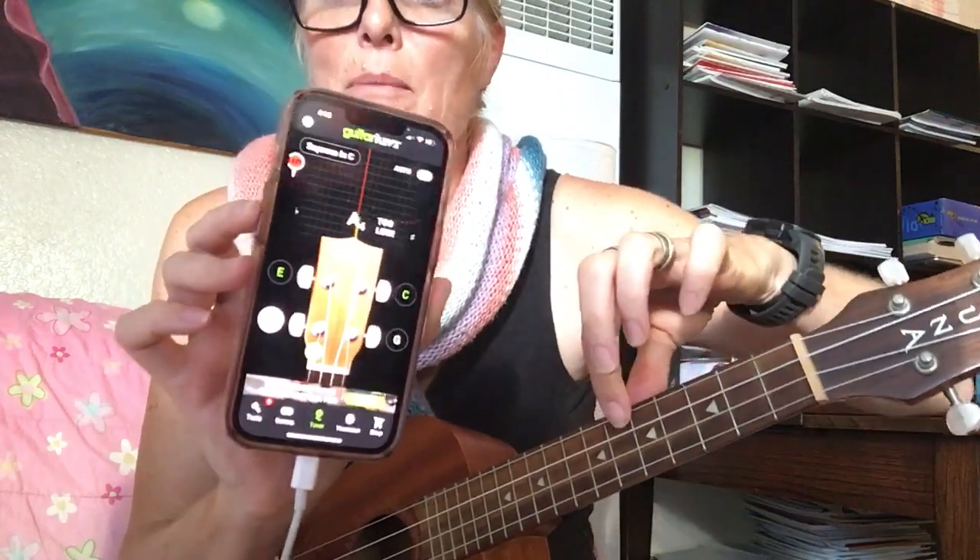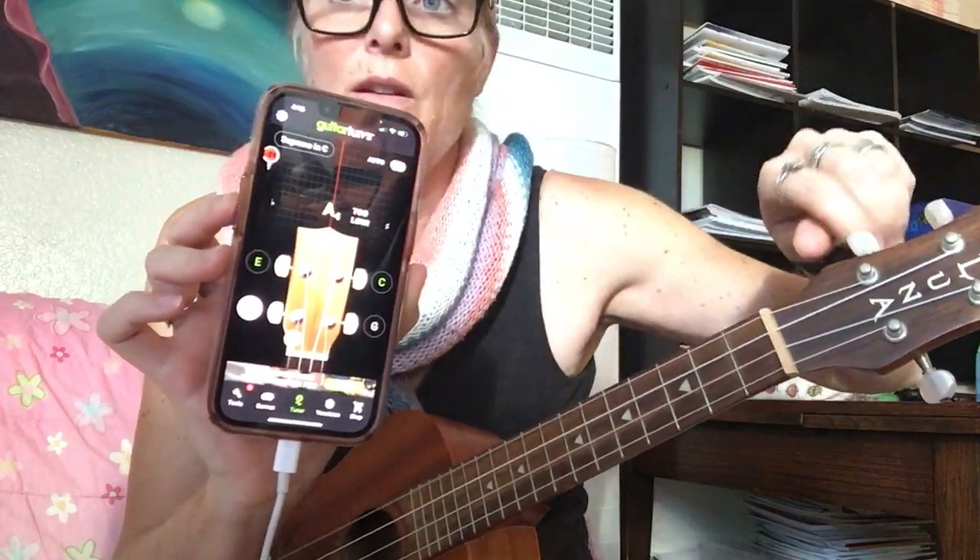Now it's in tune. My top one wasn't quite in tune because I was playing with it — the G. So now it's in tune. Hope that makes sense, great talking to you today!